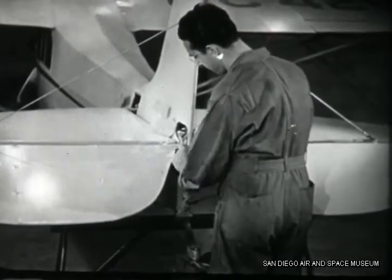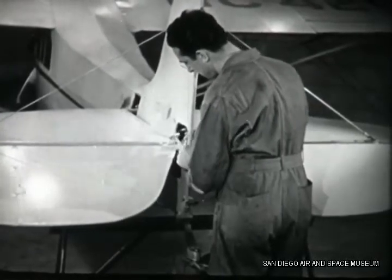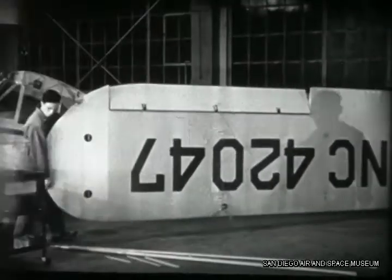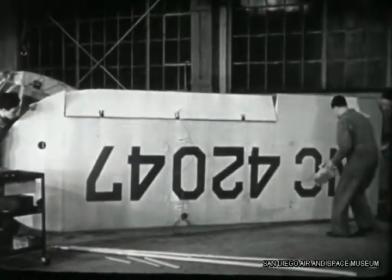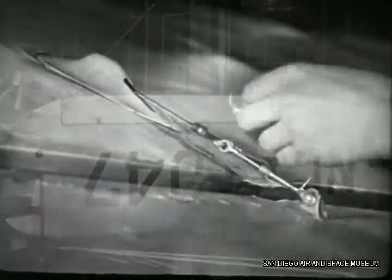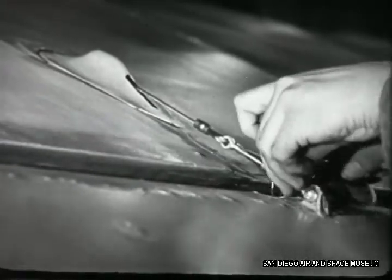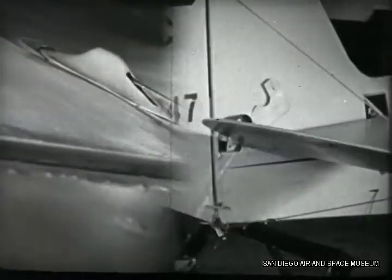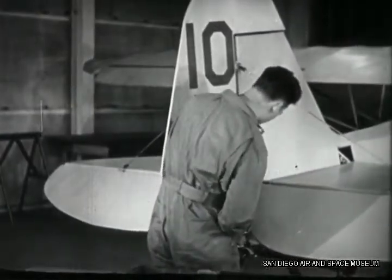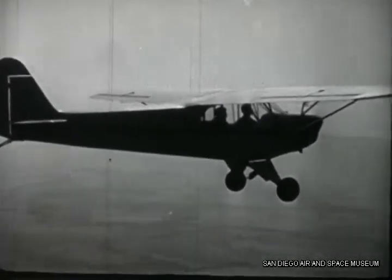Whenever you do any work on the tail surfaces or the wing of a plane, you'll usually have to do some work on the controls. If you hang a new wing, for instance, you'll have to connect up the aileron and adjust its cables and alignment. Then if you do much of anything to the tail surfaces, you'll have a job with either the elevator or rudder controls or both of them. Any work you do with the controls is particularly important — the pilot has to count on them when he's in the air.